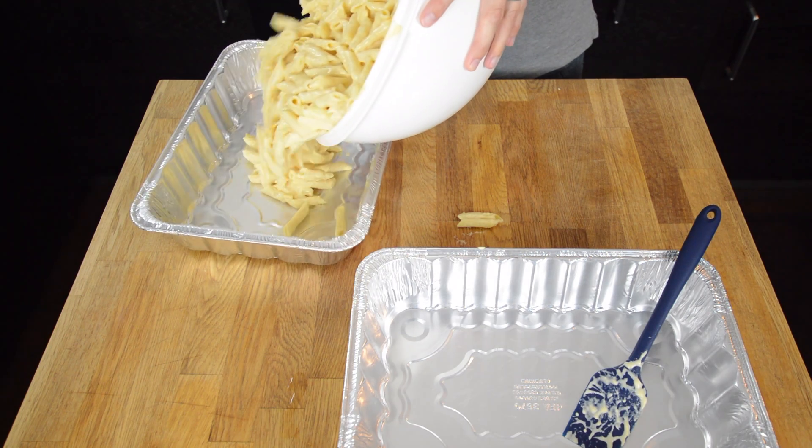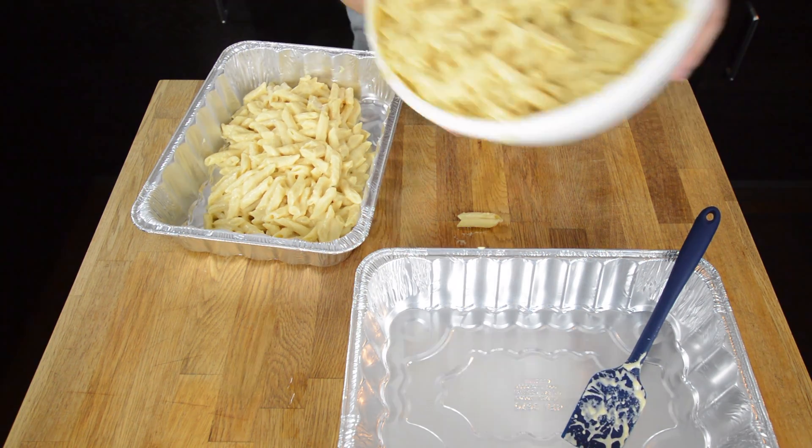We are just going to place it in our pans.